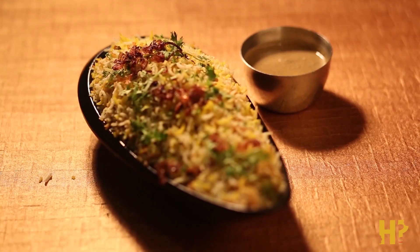Gongura Mutton Biryani. Gongura is a native green leaf found in the southern parts of India. Usually in cooking it is used for its tangy flavors, traditionally used in curries such as Gongura Mutton Curry or a chicken curry of some sort.